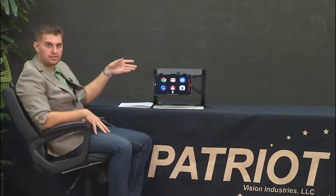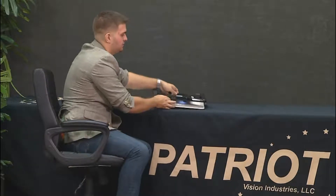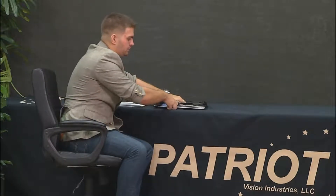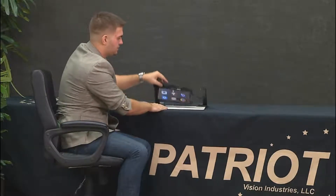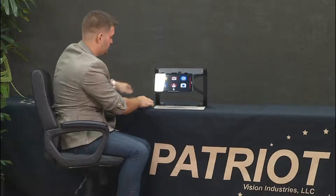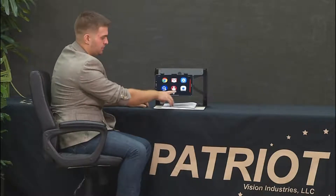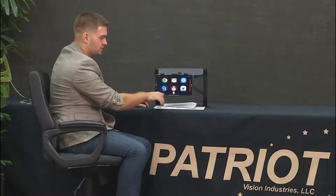It also can do distance viewing, so if you're maybe in a classroom type of setting and you want to look at a chalkboard across the room. It folds flat into a little carrying case and weighs under five pounds. When you place it onto the table, you can get the document underneath, and we have a bunch of different icons that are enlarged on the screen.